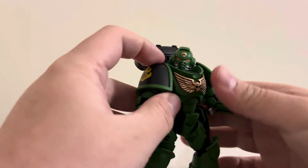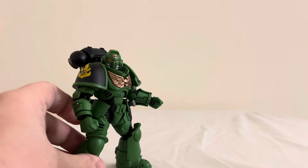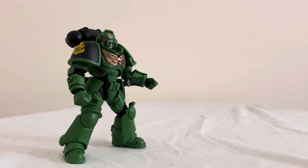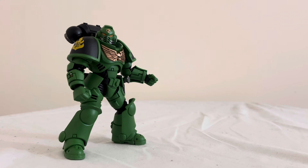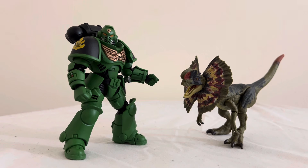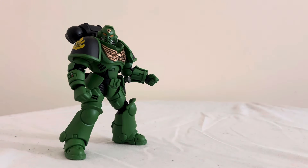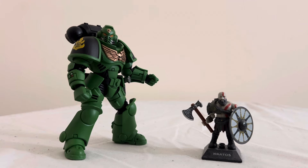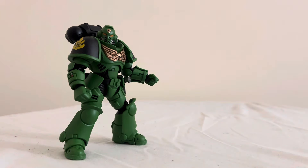He doesn't transform or anything — he's not a transformer — but he's still an interesting figure. I don't really have anything that would compare with him size-wise too well, but I'll just grab something off my shelf. Here he is next to the Jurassic World Hammond Collection Dilophosaurus, and also next to the Megablox Kratos — it's essentially the same size, roughly a little bit bigger than your average Lego minifigure, so that gives you an idea of how big he is.